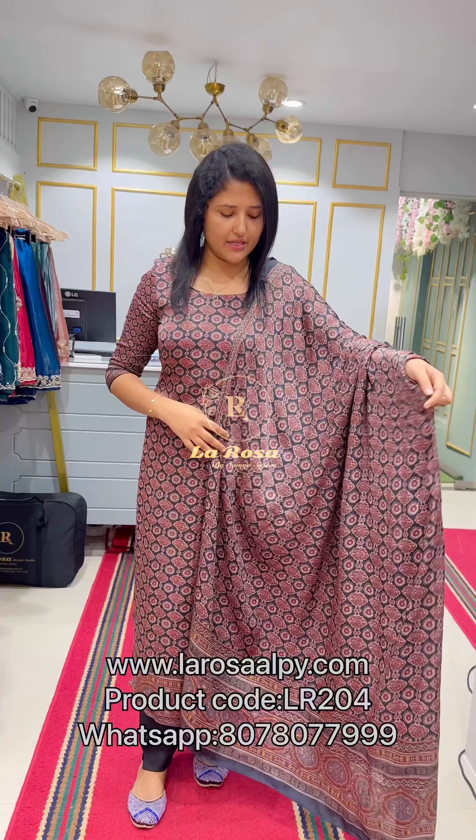The bottom is pure shantone fabric. The shade is a jet black shade, and we are going to print it in a maroon color.